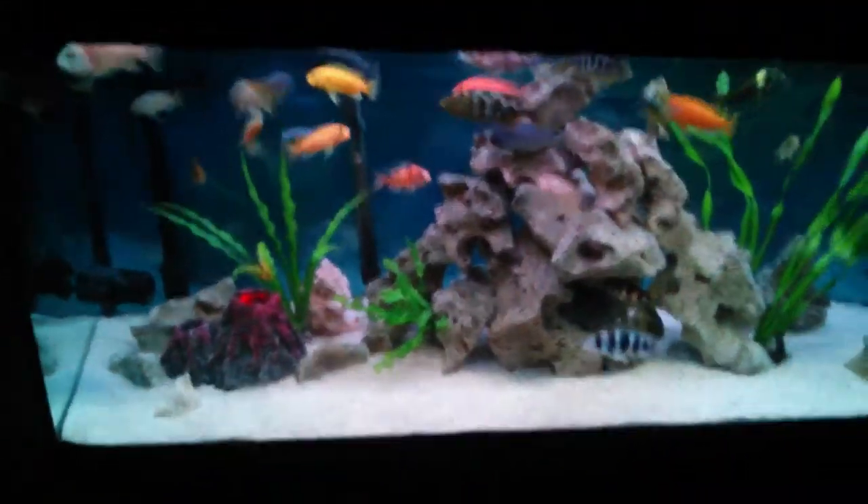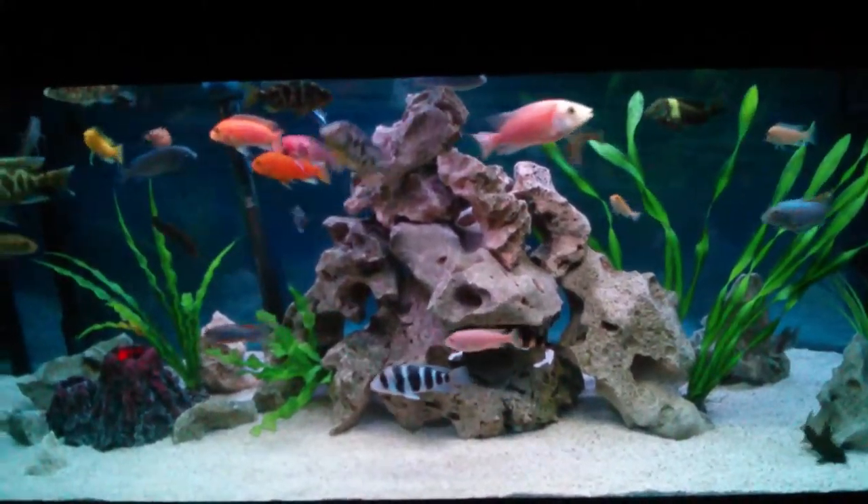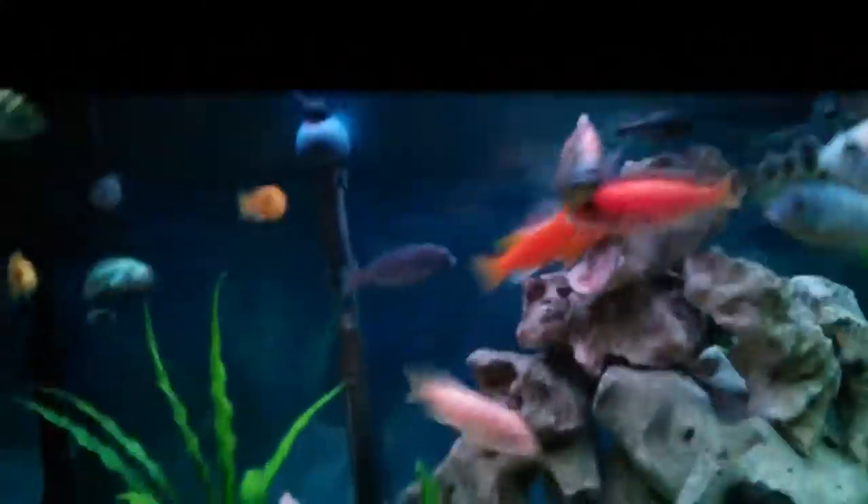Hey guys, I have a quick update on the African Cichlid Tank. As you can see I've done a new scape. I've just fed them so the fish are a bit crazy right now.